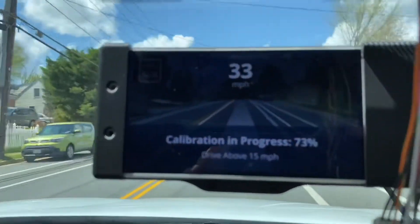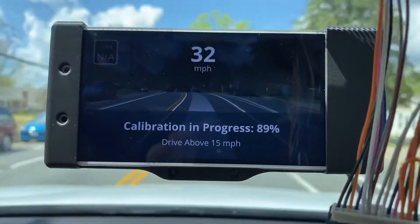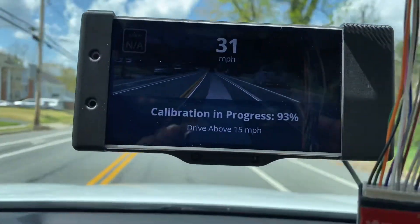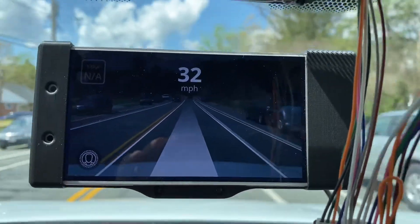The calibration took about two minutes. It's calibrating — 87, that's quick. 93.